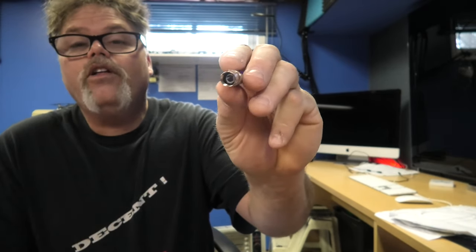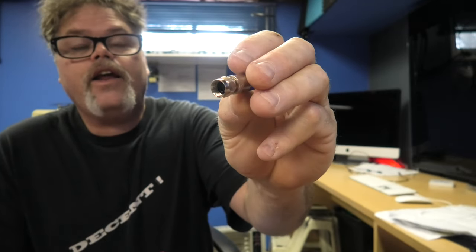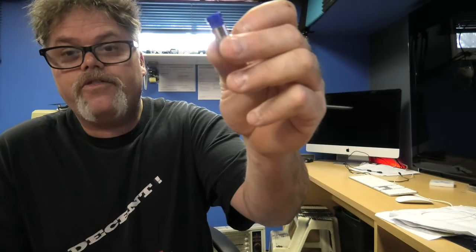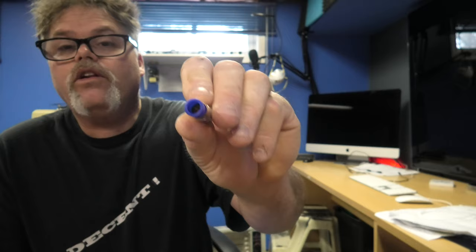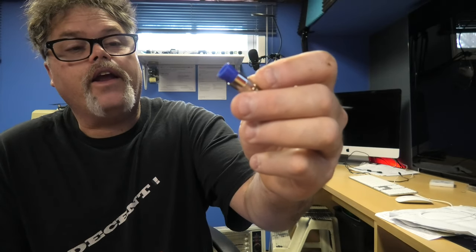I'm sick and tired of it. These little things right here — these are for your cable. They have a little push pin and stuff like that, and they don't work worth a damn. They're for RG6 cable, which I have, so the whole size is right. I just don't understand it, and you're going to see why because I'm going to show you.